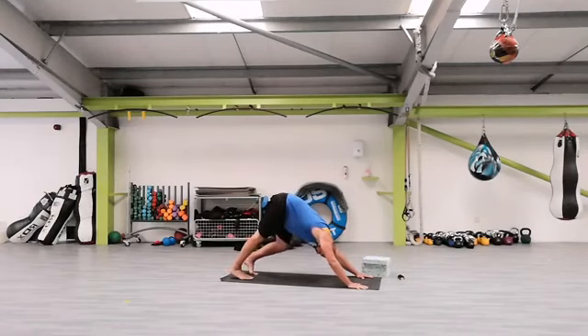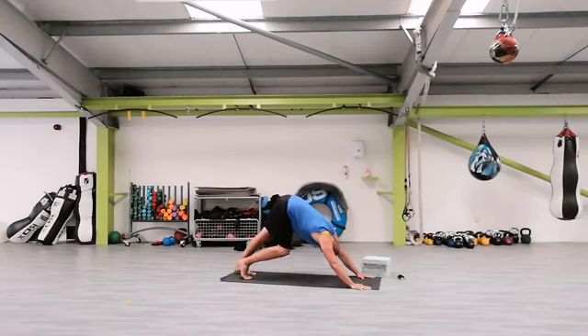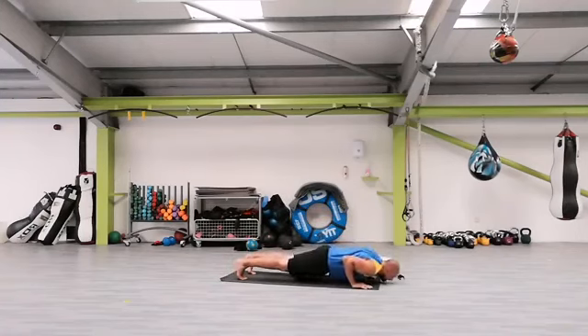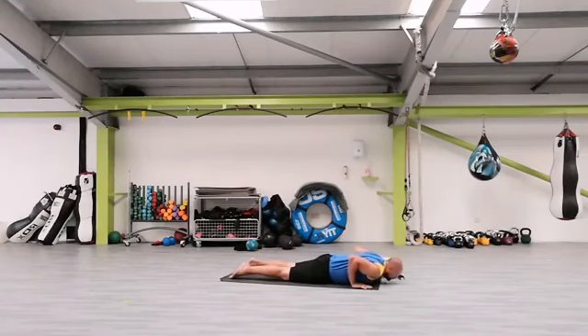Loosen it up, soft knees, change sides. Inhale, exhale, change. Inhale, exhale, change. Change again. Inhale, exhale, change. Next one: soft knees, both knees, shift the weight forward into a high plank and press, exhale. Nice one — knees to the floor, flex feet, roll down, inhale, exhale, upward dog.